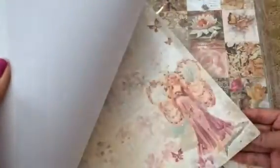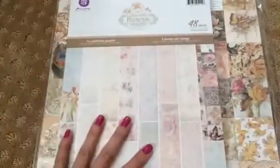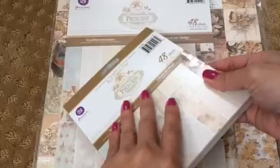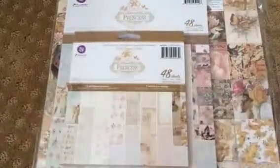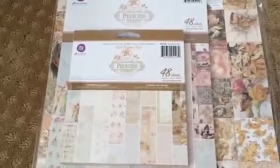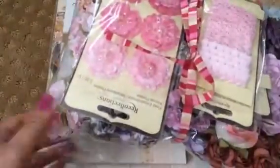I just did this side so I can flip through it so you can see a better close-up look. So you will get the 12x12, the A4, and also the 6x6 here. And then you will also be getting this whole stack of flowers.